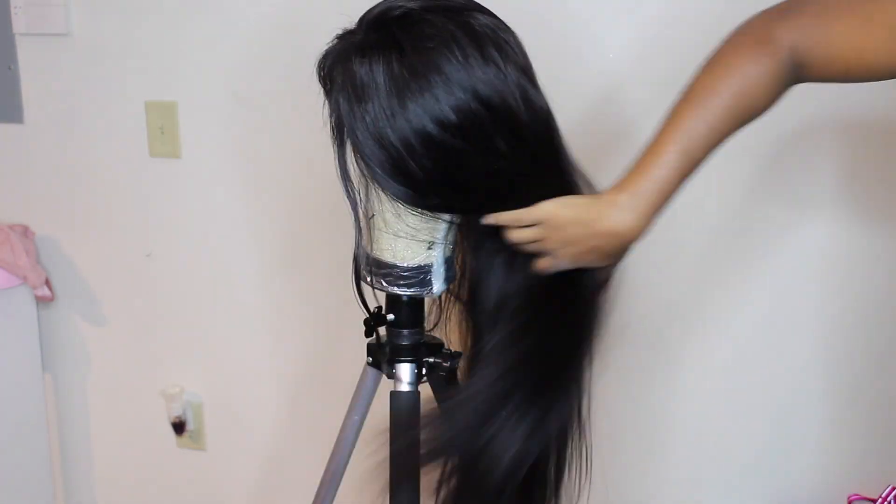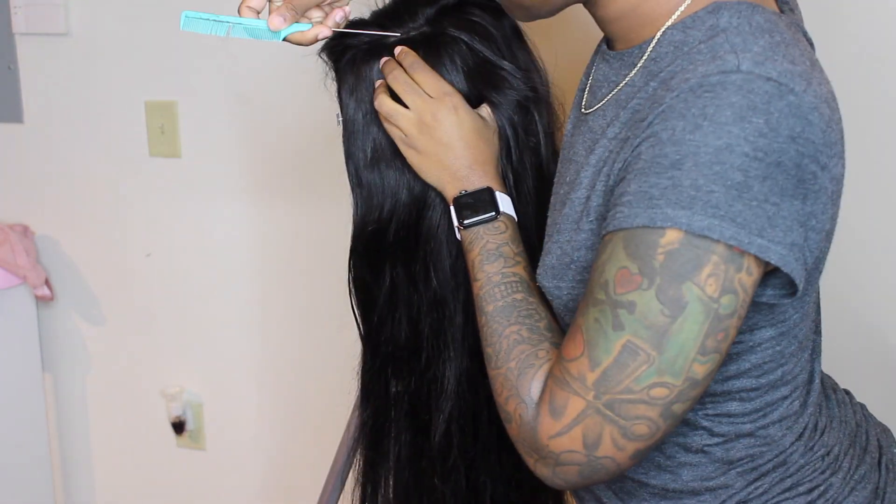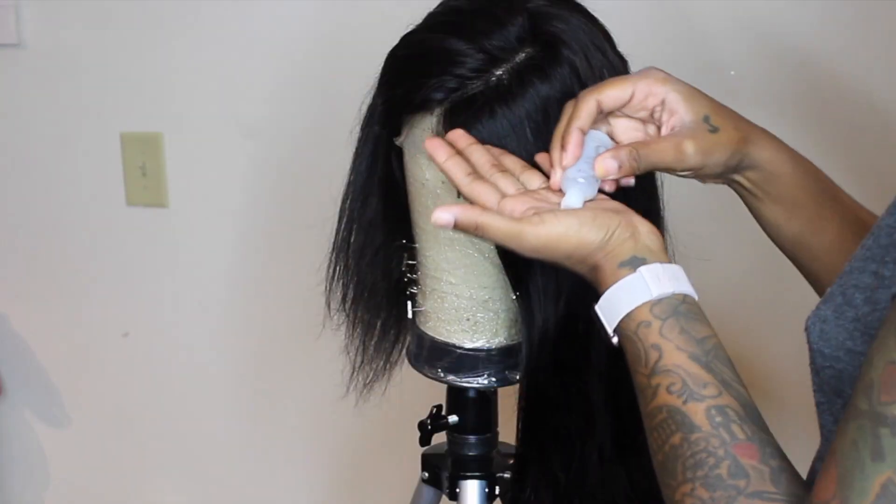I did go ahead and wash and condition the hair as well as bleach the knots off camera. And here I'm just going to show you guys how I prepped the hair.